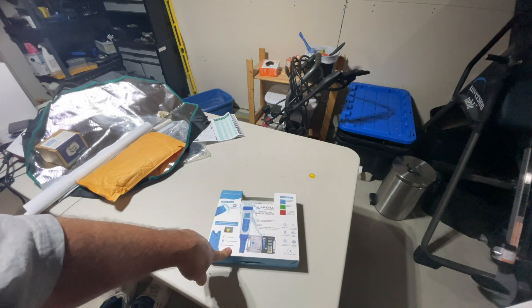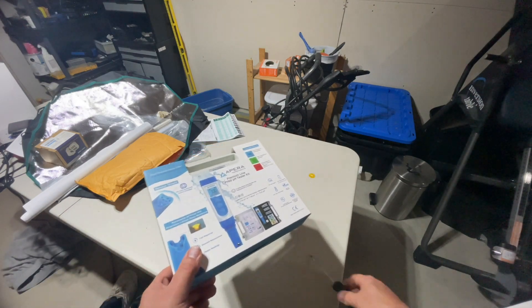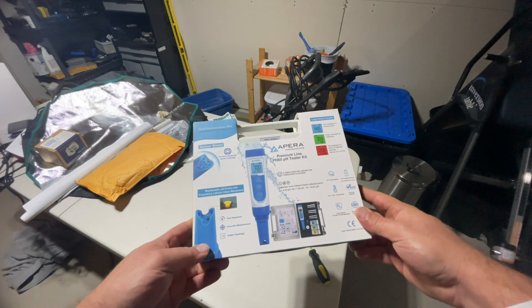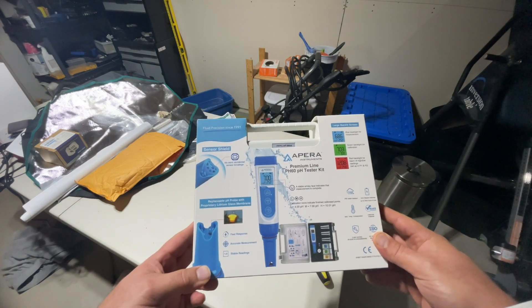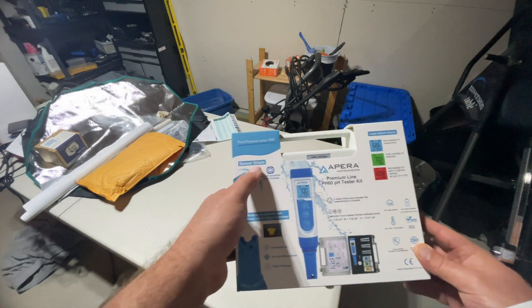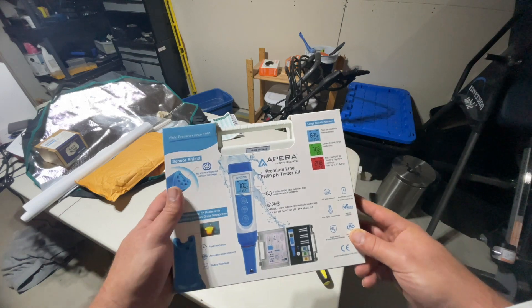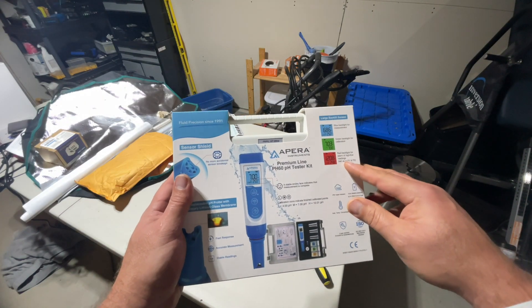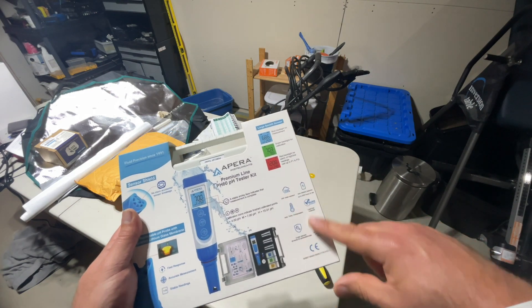So first off, this packaging has changed — it was not like this the last time, which is kind of cool. Looking at the packaging: replaceable pH probe, perfect. There's a sensor shield — I don't know if that was there before, but we're going to make sure it's on. Blue, green, and red — that's kind of cool. I like that. Water resistance and all this stuff.